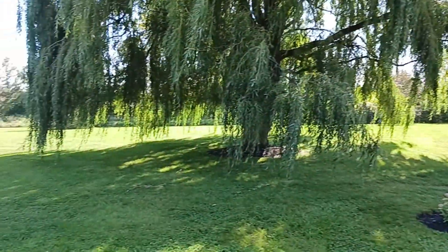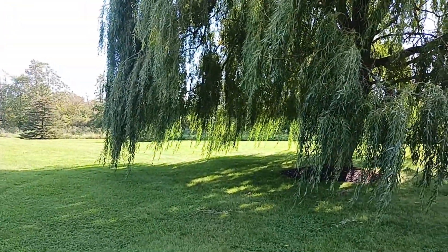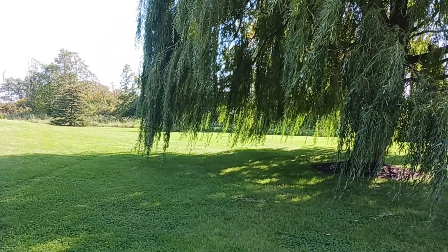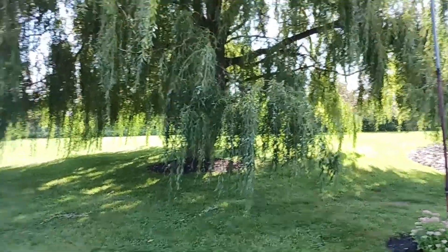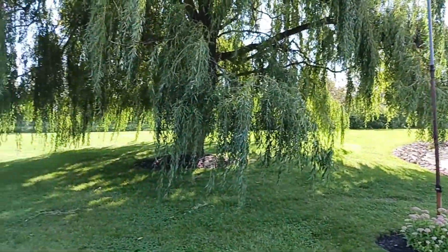There are three very large willows on the property here. If you watched our video in the spring, you would have noticed that the branches were a lot higher. They've really grown a lot this year — we've had a lot of rain. So at this time of year, we're going to have to trim them.